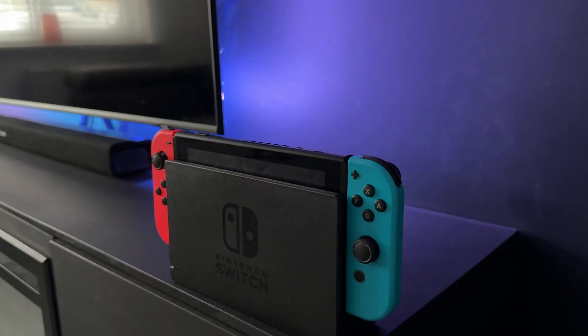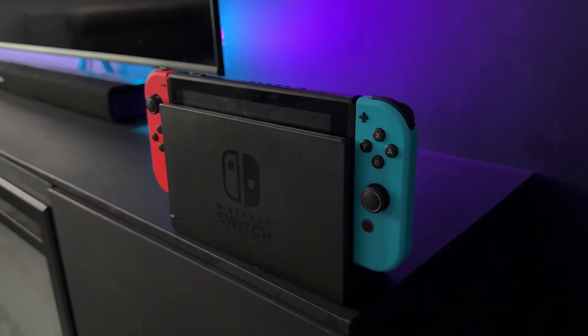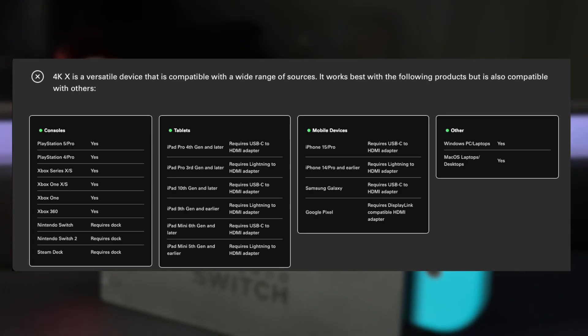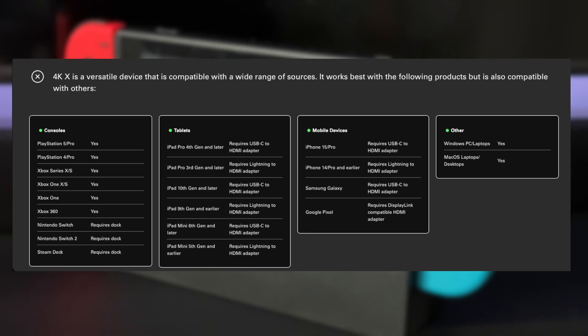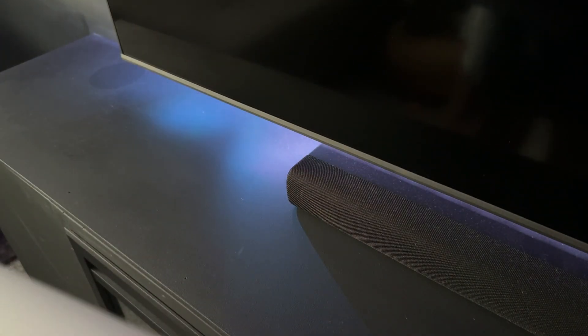I'm going to be using it with my Nintendo Switch, but it's also compatible with almost every console and device out there. That even includes your smartphone, with the right adapter though. Elgato show the setup inside the packaging, but they also display it on their website, which is very useful.